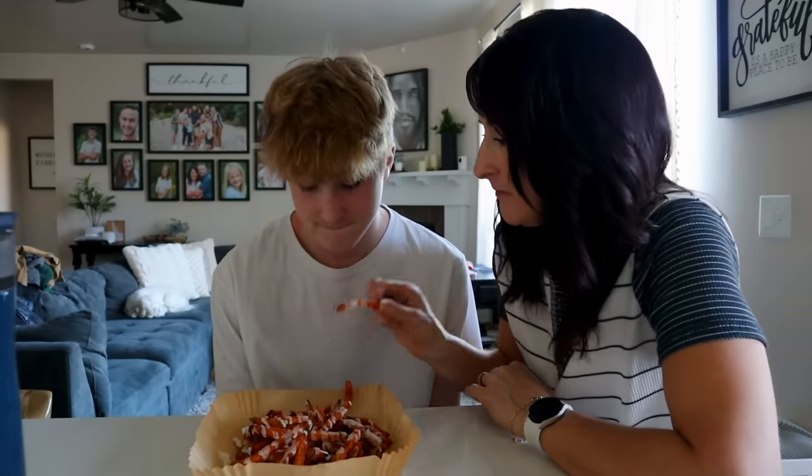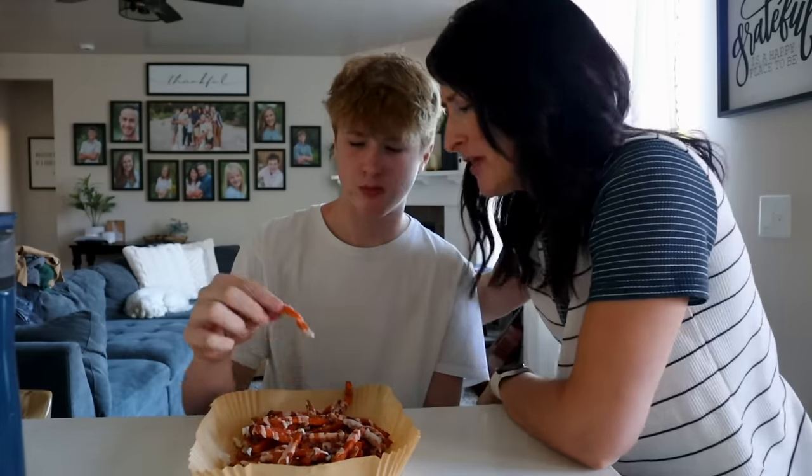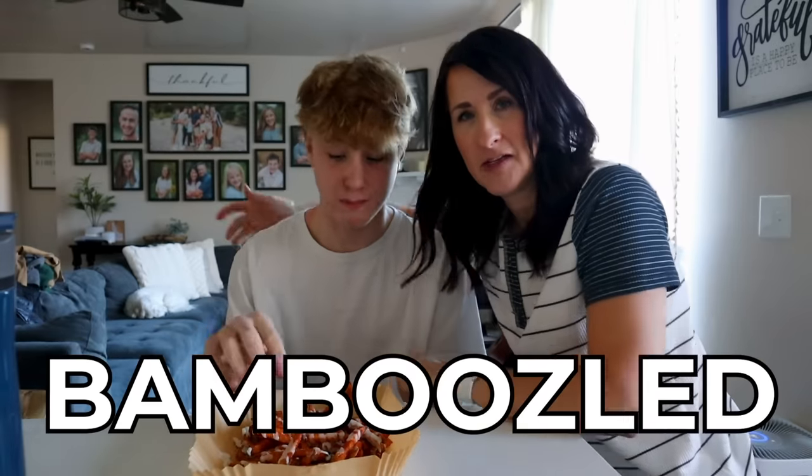Someone just got home from school and it's time for the taste test. The reaction: totally bamboozled at how good these are, even from someone who doesn't usually like sweet potatoes. These sweet potato dessert fries will win over anyone. Check out 20 more Super Bowl or party recipes linked here, and make sure you're not making any air fryer mistakes. Thanks for watching — see you on the next one!